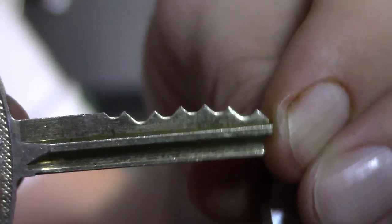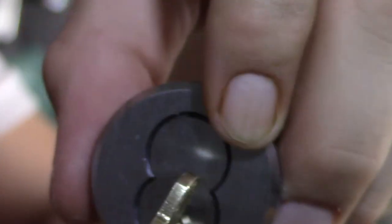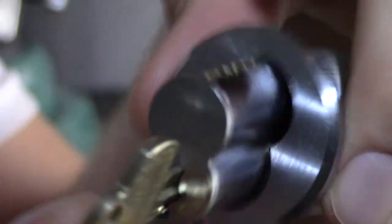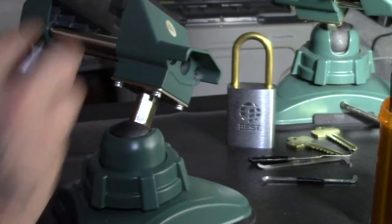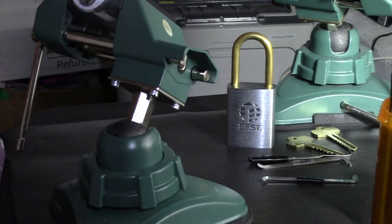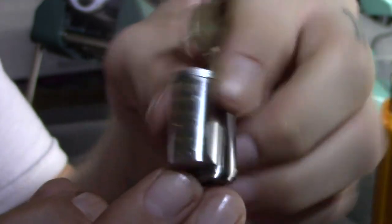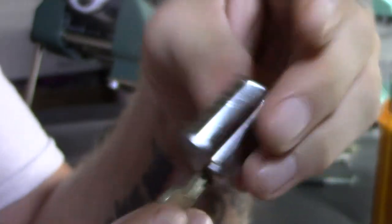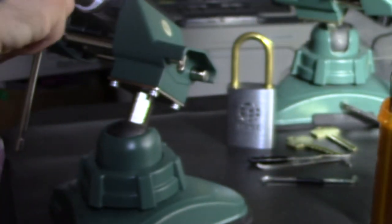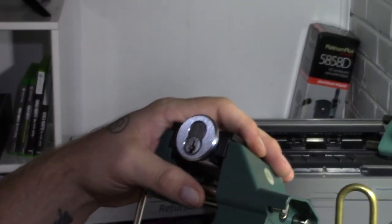If we find one of those two pin combinations and set them correctly, we'll get it open — either to control, which is what I did when I picked the seven-pin for my purple belt and was able to remove the core, or to operating, which is a full open. I won't be attempting disassembly here because you need a special tool for these mortise cylinders and I don't want to risk ruining it. So it's six pins — let's see if we can get this thing picked.